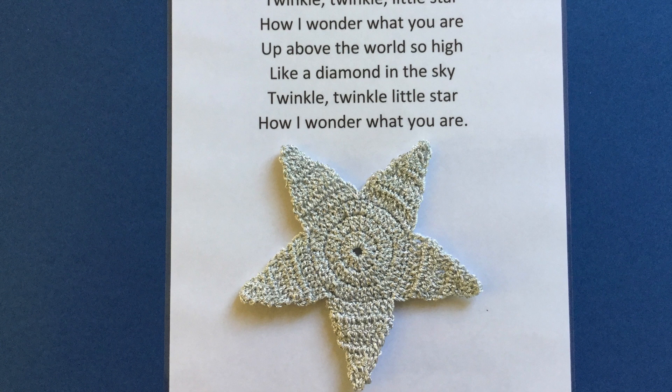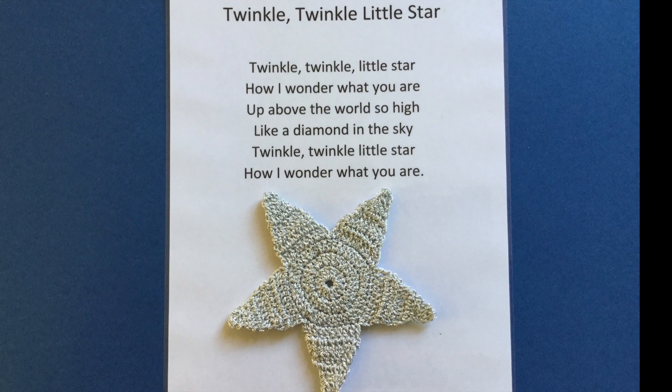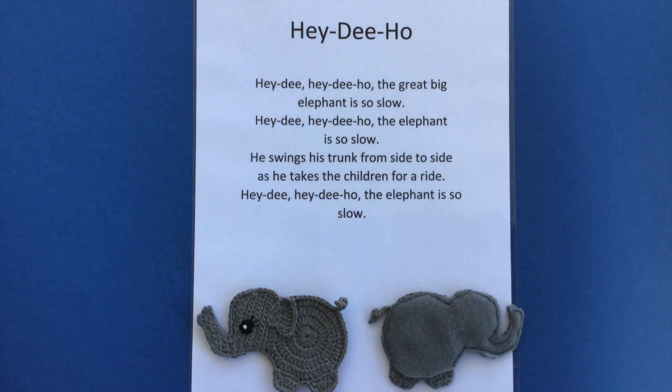I used thick silver crochet cotton to crochet the star for 'Twinkle Twinkle Little Star'. Felt was attached to the back and a gap left at the bottom.